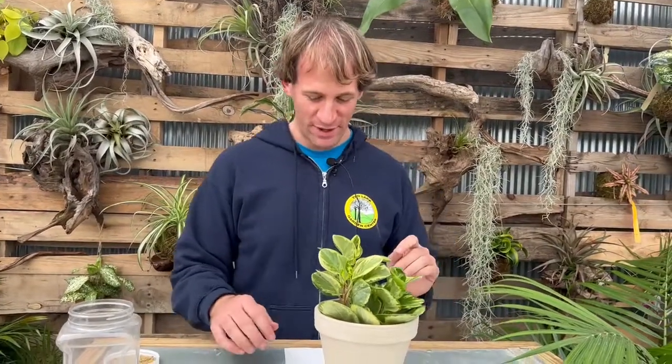Hi everybody, this is Derek with Tedler Garden Center and I have Melissa behind the camera. Today we're going to do a video about repotting — the why, how, and when — and I'm going to show you how to do it, so it'll be very simple.